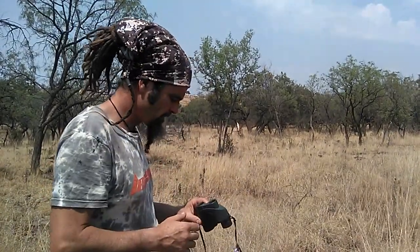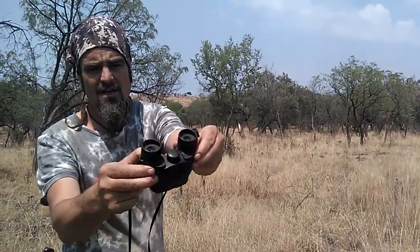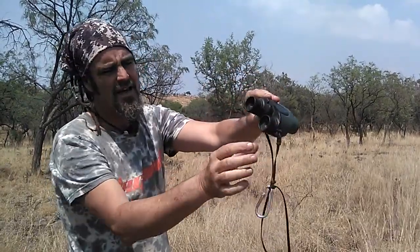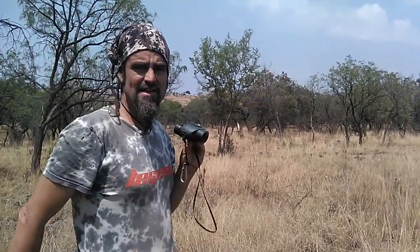I wish we could do it in the shade but I'm out in the sun. You'll have a look at binoculars — they are able to move up and down depending on the size of your face, and in the middle they have this turly thingy which adjusts the distance and how well you can see. I'm not going to get into terminology — this is just the basics of how to look through binoculars.